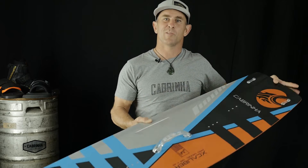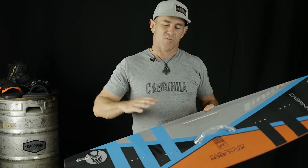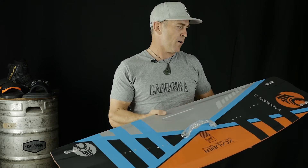2016 Capriner Excalibur. This is our most high-performance competition-style freestyle board in our range. This is a board you can generate a lot of speed, a lot of power, and really load up on the tail for a lot of pop.